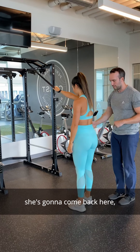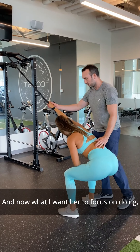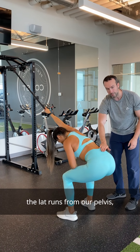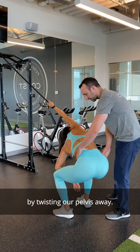For the lat stretch, she's going to come back here and almost squat down into a hinged position. Now, the lat runs from our pelvis all the way up to our shoulder, so we can actually increase the lat stretch by twisting the pelvis away.